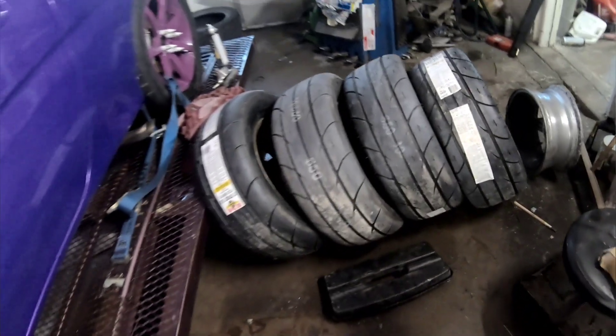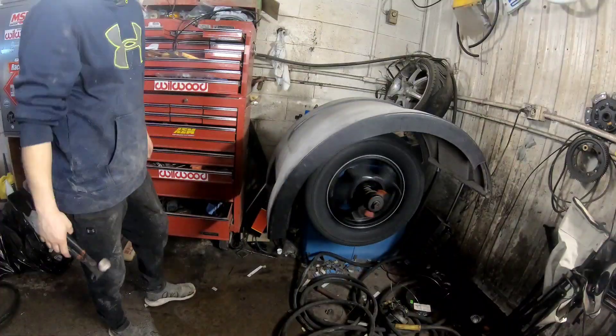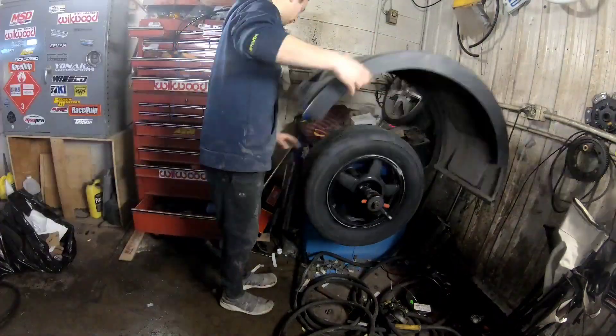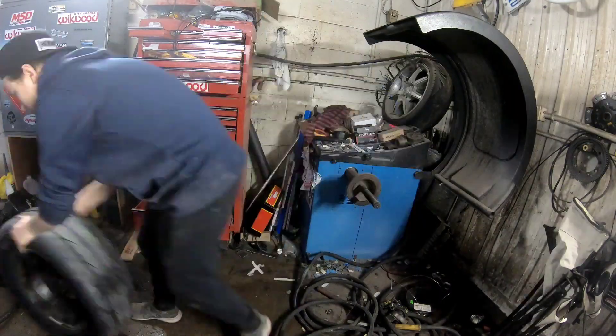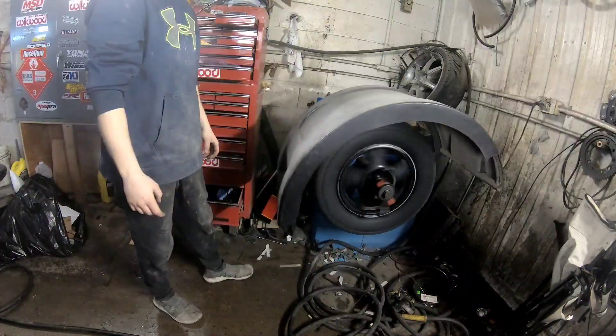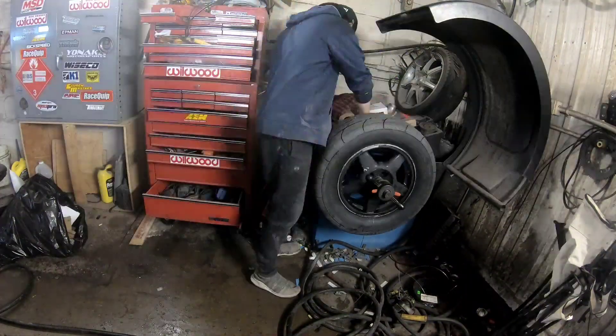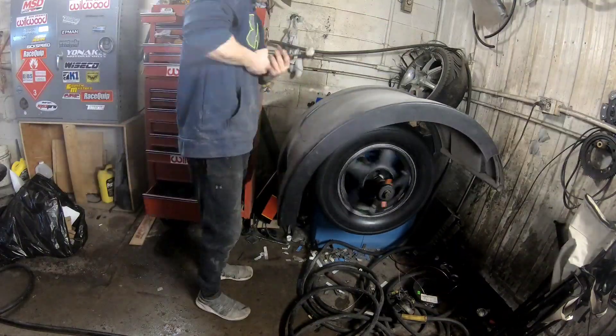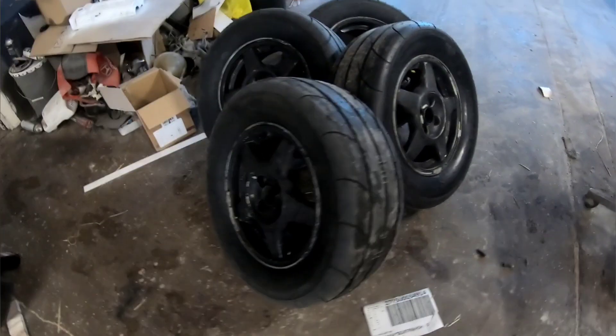All the tires are on, kept the stickers on, and now it's time to balance them - I'm going to see how in balance they are. Tires are on, wheels are balanced, looking good. Now I'm going to put them on a table and put paper in between the rim and the tire, and then I can start spraying them.